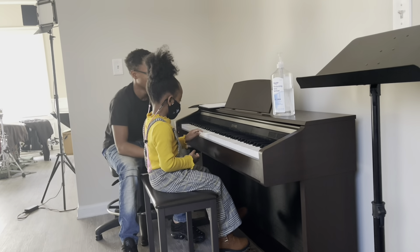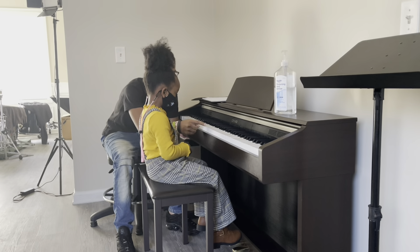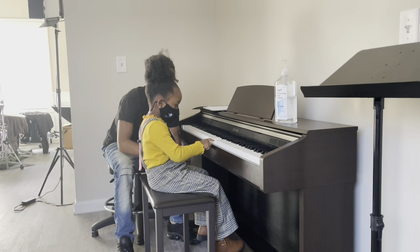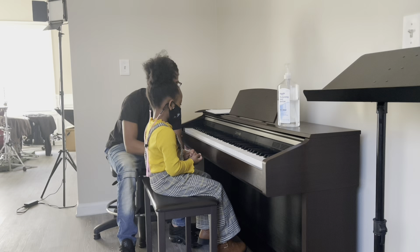Okay, C. There you go. D, E, F, G, A, D, C. Okay, good job.